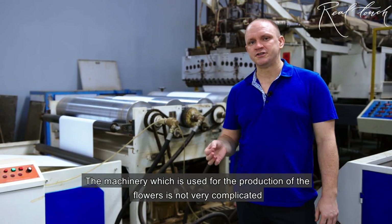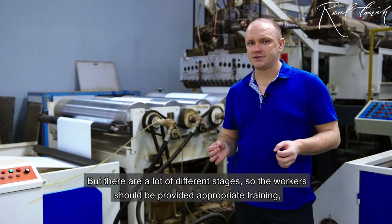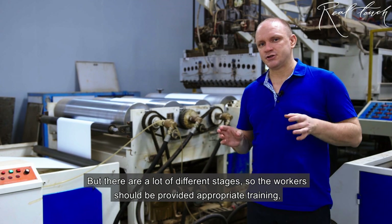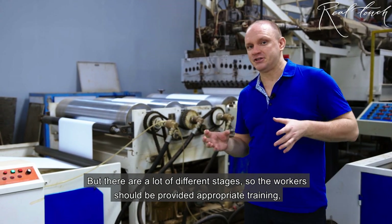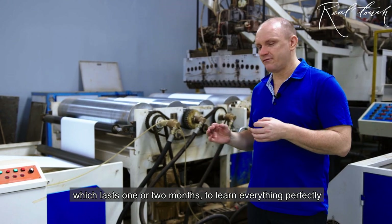The machinery which is used for production of the flowers is not very complicated, but there are a lot of different stages and the workers should be given the correct lessons in one or two months to know everything perfectly.